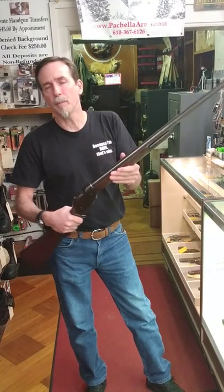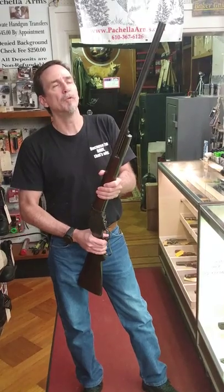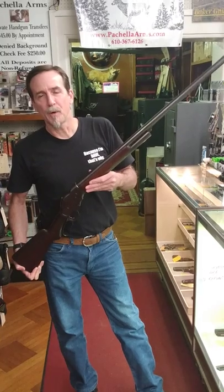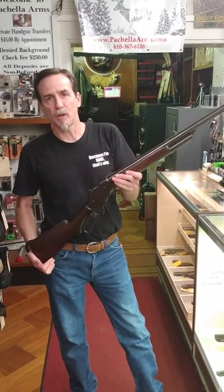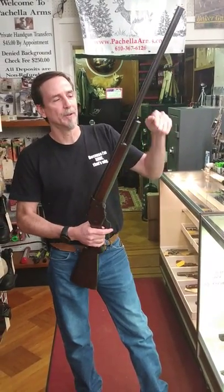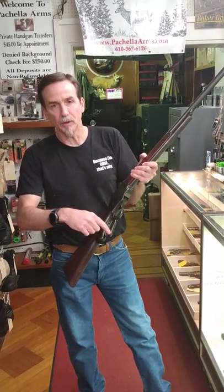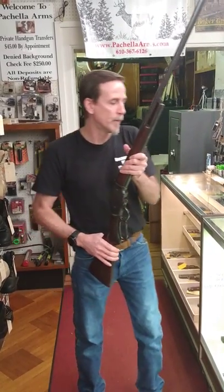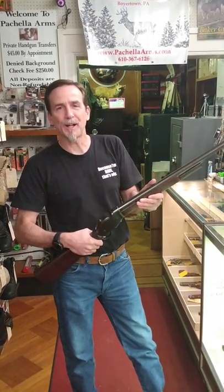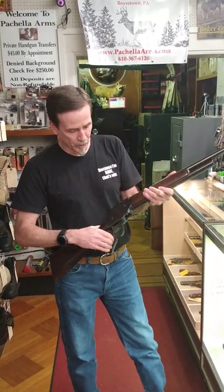They've always been very popular and came out with a few replicas over the years. If you're familiar with popular movies, Arnold Schwarzenegger used this in Terminator 2. They had one with a sawed-off barrel and cut-down stock, and they enlarged the lever loop so he could do a swing cocking routine on the motorcycle. That's a very popular movie — I'm sure you've all seen it.